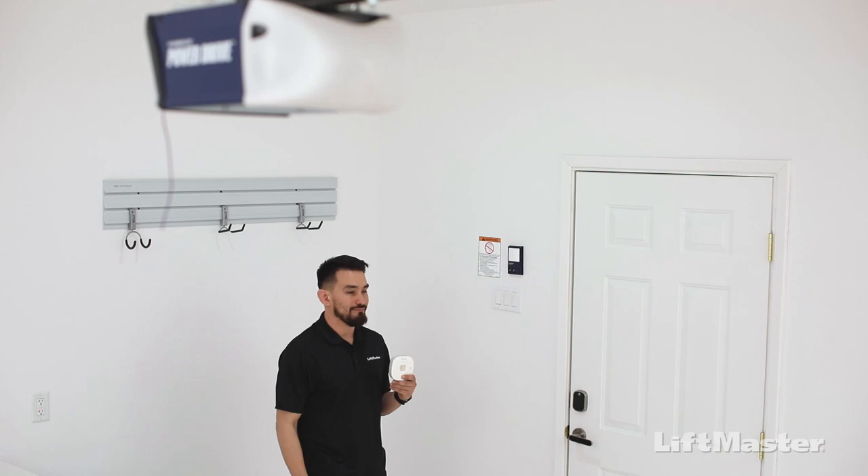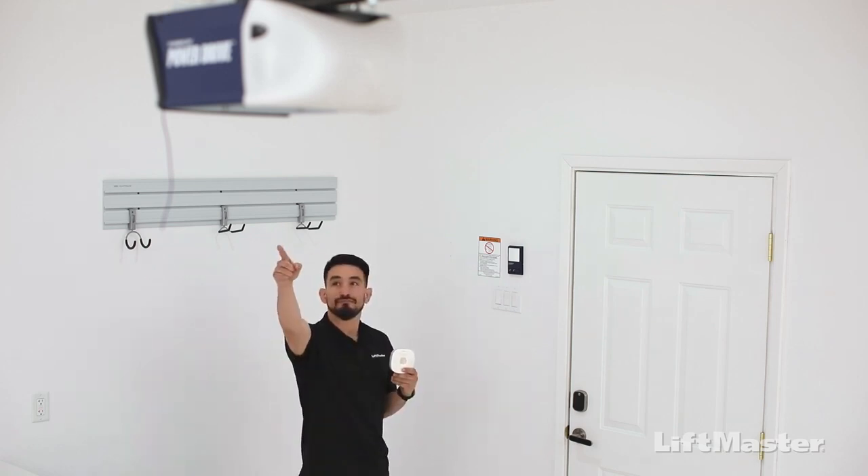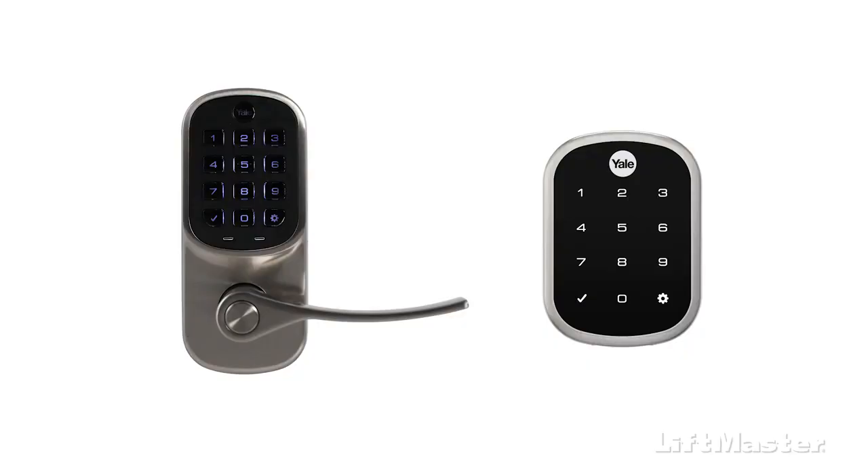For this demonstration, we've installed the lock on the door that leads into the garage. We happen to have a compatible garage door opener that we compare to the Smart Garage Control. You can learn more about that on support.chamberlaingroup.com. The steps we'll walk through in this video apply to both the lever and deadbolt style locks.